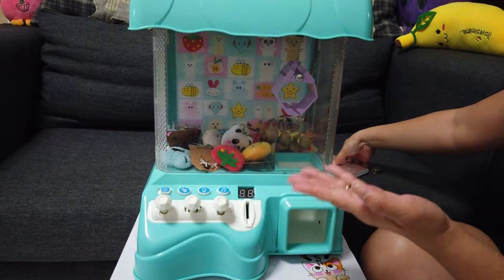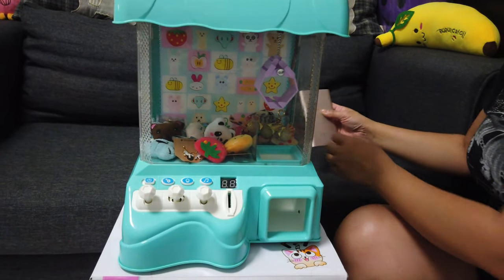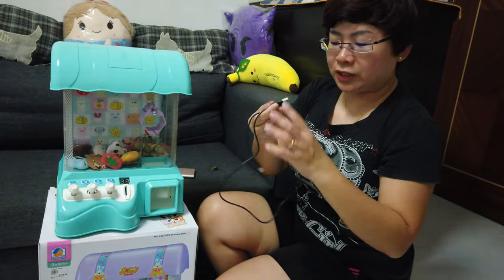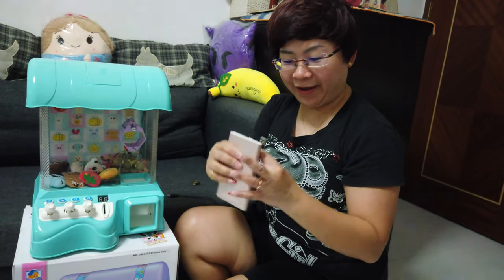I have put in some more stuff inside because they only gave me five soft toys. For this one they say it gets powered by a USB to pin cable, but our wire is quite short so I substituted it with a power bank.